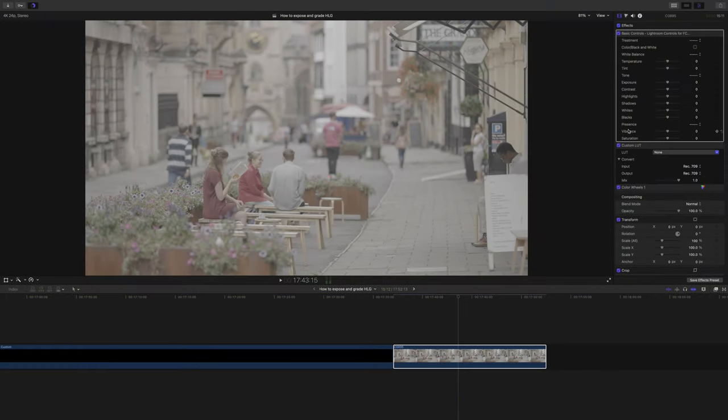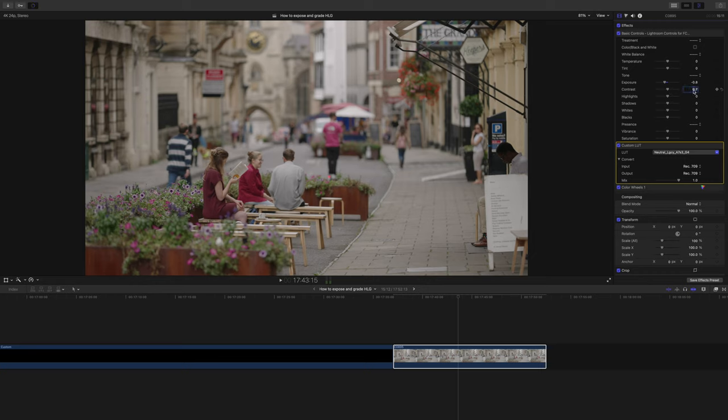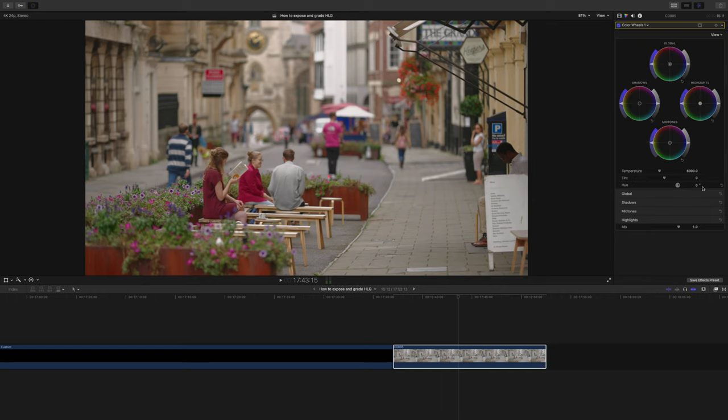So far I kind of like HLG — I think I might actually prefer it to all of the Cine Gammas and even S-Cinetone. However, as I go through a speed grade of the same clip shot in S-Log3, there is one thing that might stop me from using HLG in future, and that's to do with a set of very special lookup tables that I love to use — the Phantom lookup tables. The way they deal with colour is really quite unique outside of ARRI colour science. They do something the creator calls Hue Curling, which I'm going to show you in just a second. This is not something I can get when I use HLG footage because they're just not compatible.